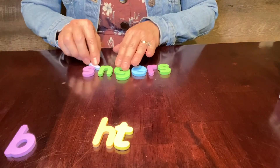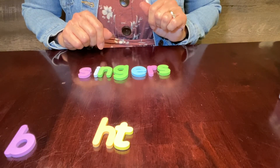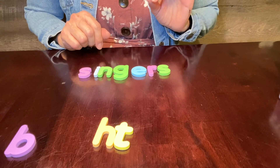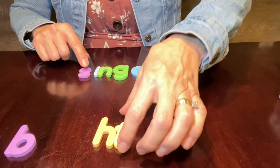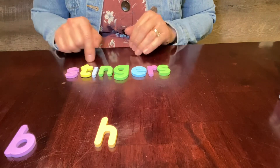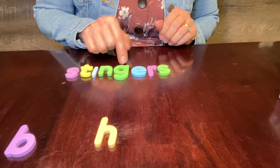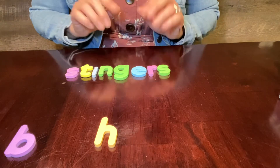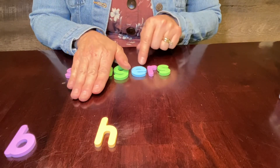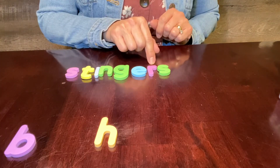I want to do one more thing with this word. We know 'singers.' I want you to add one letter to spell 'stingers' — bees sting you with their stingers. You need to add the T right here. We can sound every sound out in the word — stingers. But I can also chunk it: I know 'sting' and I know '-ers,' so I know 'stingers.' Let's zap it — stingers. Very good.